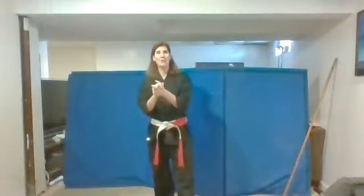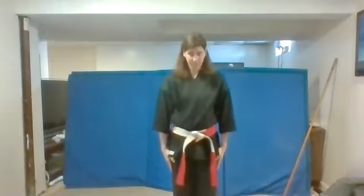Hi guys, Sensei Kelly here. We're ready for our next class today. I expect you guys to work nice and hard and show good focus, good respect. Here we go. Show me focus. Bow and say respect. Bring your feet apart and say, please teach us, Sensei.